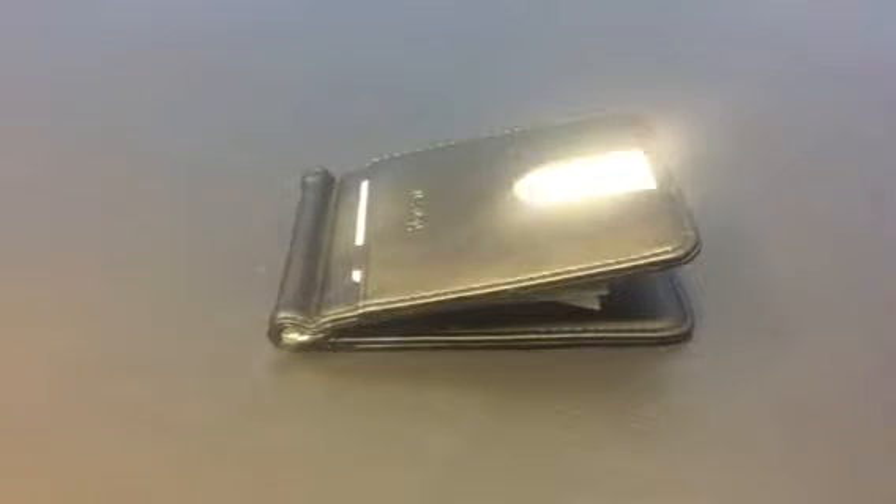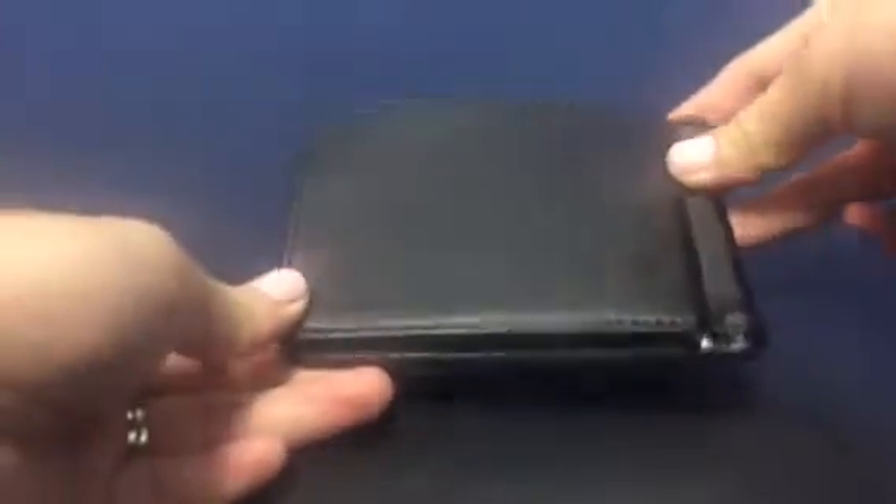Hey guys, this is Tess, welcome to my channel. Hope everyone is having a great day. Today we are reviewing this men's leather wallet by Thompson. This is what the wallet looks like — very simply designed.